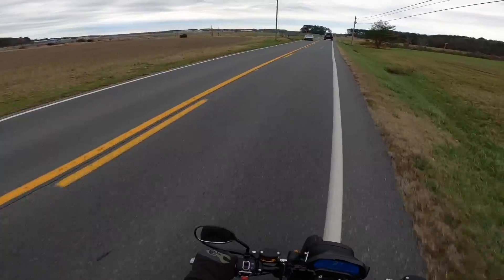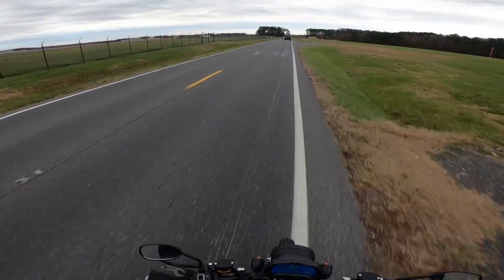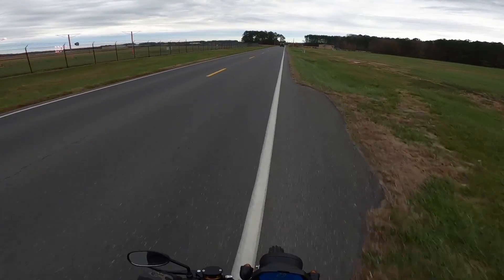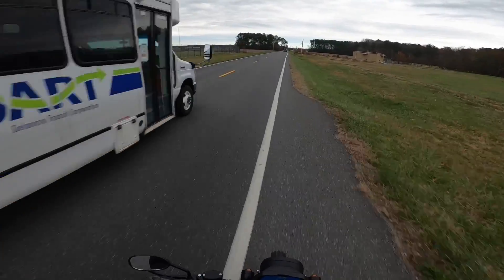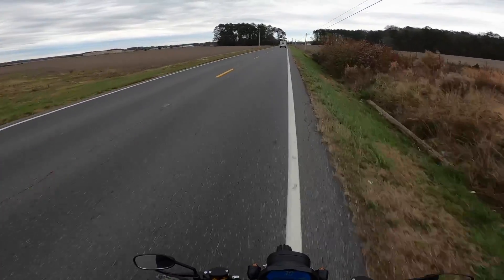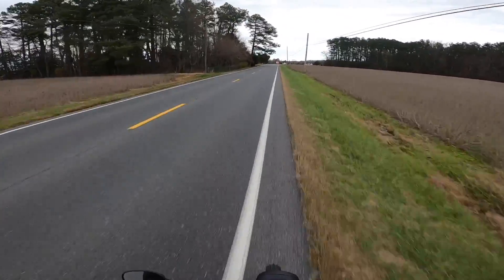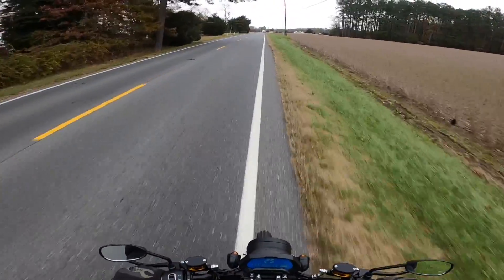Wow, this thing goes fast! I figured out last night that I can get a programming cable and program this thing to actually go 60 miles an hour — I have to get that cable and download some kind of app for the controller. Marv and I are definitely going to get into that and make this bike faster, but I'll do that once I get it registered and perfectly street legal. I could not believe I hit 47 miles an hour and it was still gaining speed — that's insane. I just don't want to kill this battery before I get home.